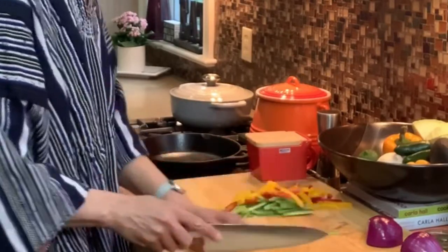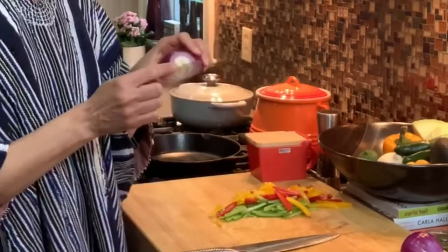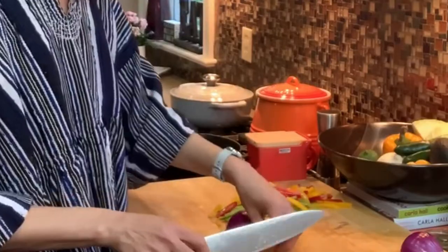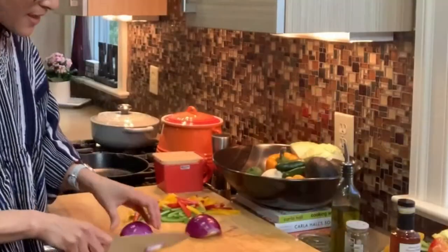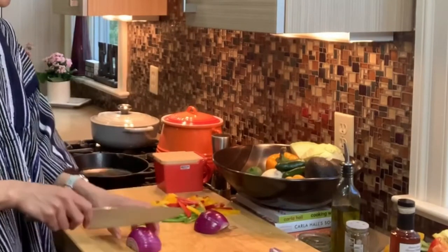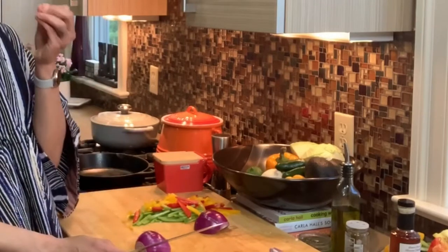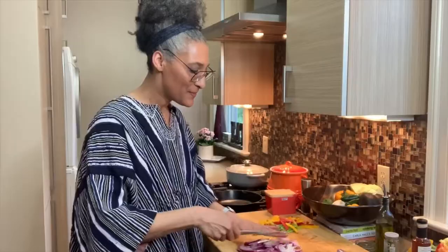There are my peppers. Now I'm going to cut my onions. Right here I have a little bit of the core in the onion, so I'm going to cut that out on both sides. The reason is that when I cut my onions down into strips, I don't want that core keeping my onions together. Let's cook these babies.